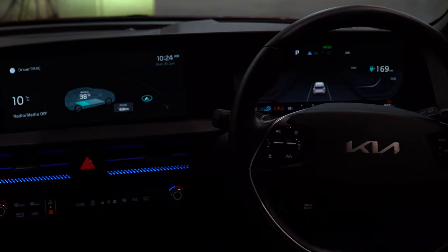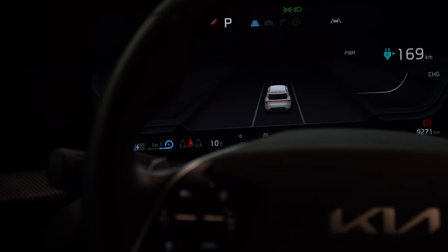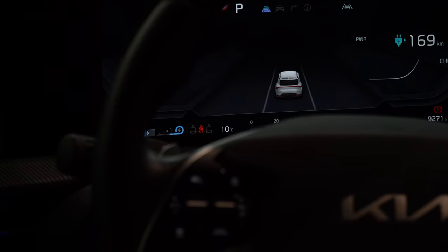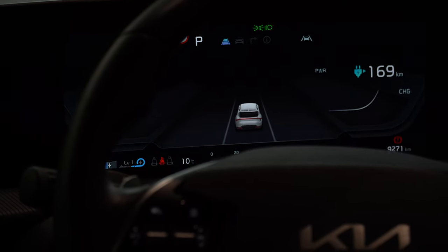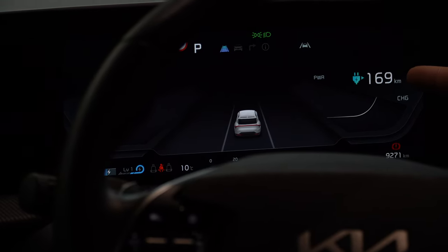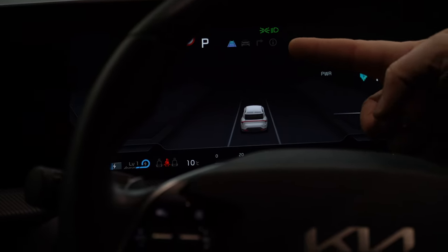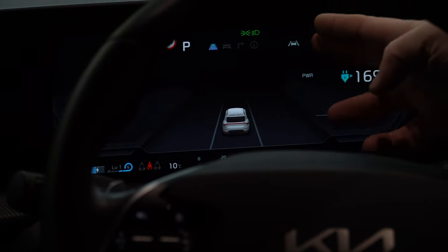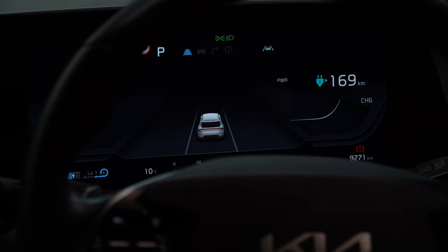On startup you can see all the driver aids displayed, giving a picture of the road and what's going on around you. In the bottom left the little green 'Ready' light confirms the car is on — because of course it's electric so there's no engine noise. You've got the battery at 38%, the battery meter and charge levels, seat belt warnings, and in the top right our range of 169 kilometers before needing to recharge, plus cruise control settings, following distance, lights, lane departure warning, speed sign recognition, and current gear position in park.